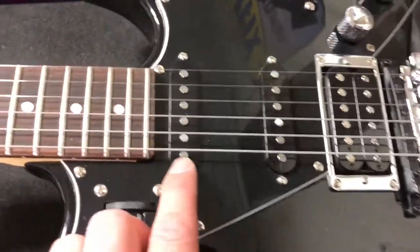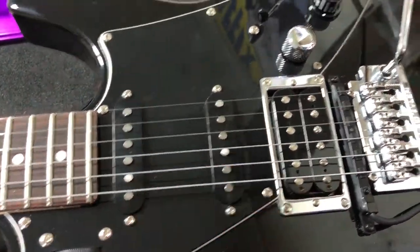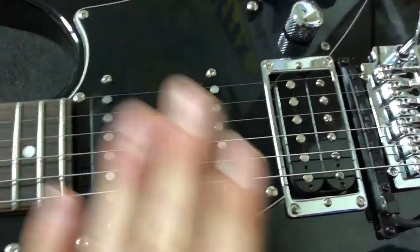And then the James Tyler, of course, adds standard magnetic pickups to tier with that. So you have your synth capability, or you have your standard guitar.